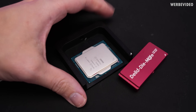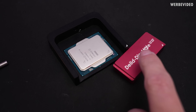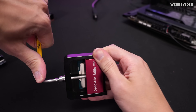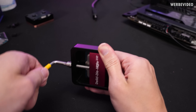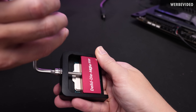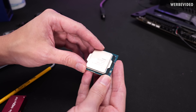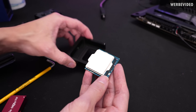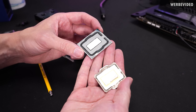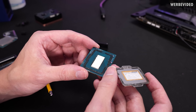Now it's time to delid the KS CPU. Even though this is a 14th gen CPU, it's identical to the 13th gen, so we can just use the 13th gen delid die mate, which will also be in stock again very soon. That looks good — still sitting tighter than expected so I have to pull a few more millimeters. We won't need the IHS anymore, but we have to clean the CPU completely — remove the glue and also the indium.